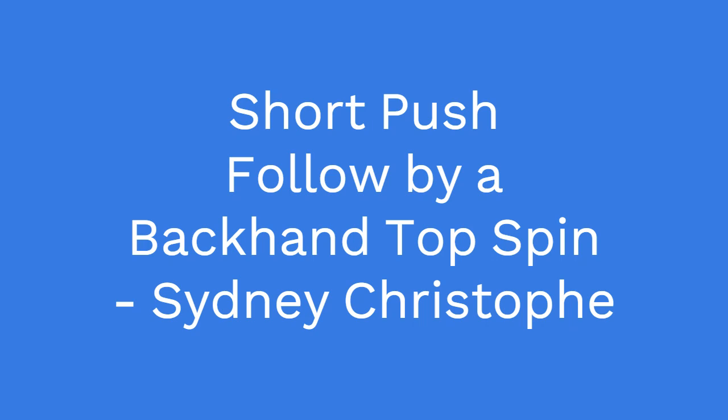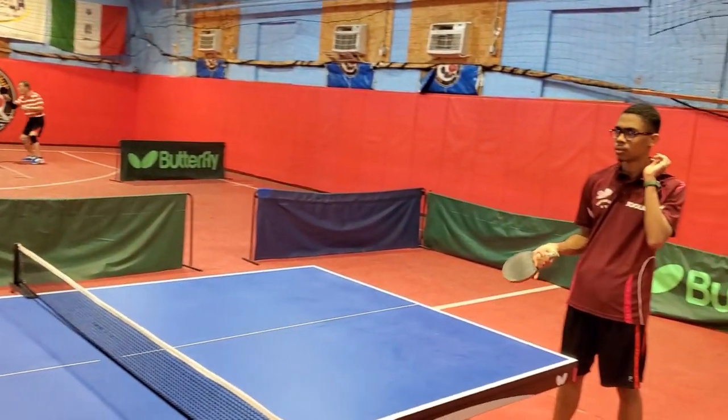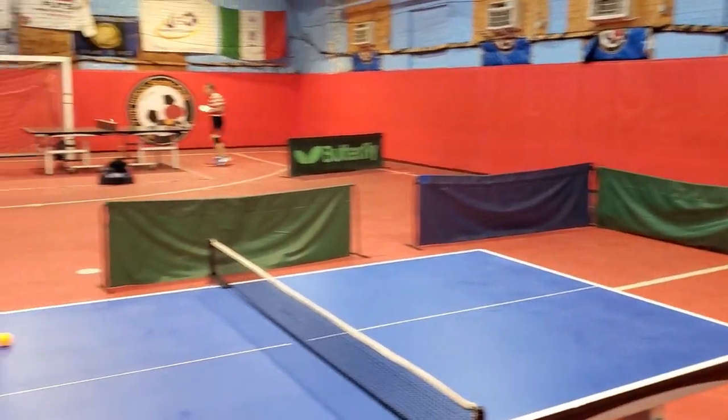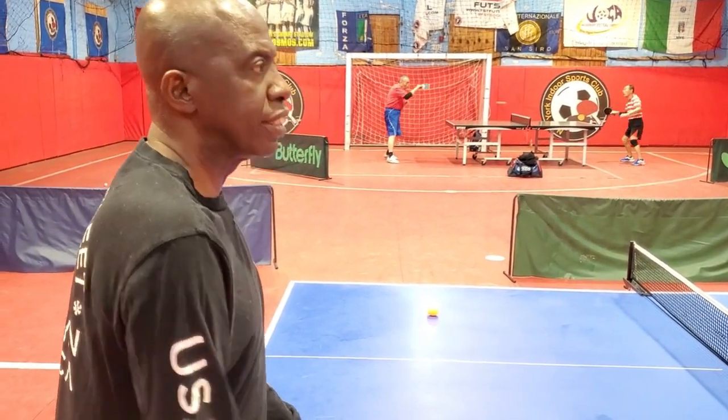Torian is working on depth practice. He's making a sharp push in the forehand and then recovering to make a backhand topspin. He's not being very good at this, so we're practicing to make sure that he at least perfects some of his skills.